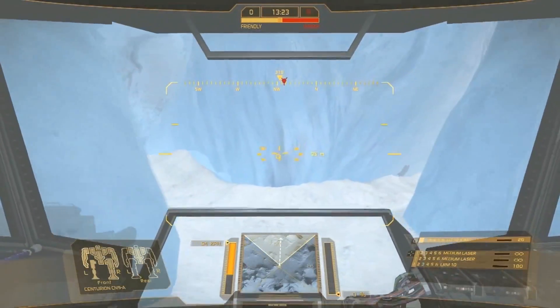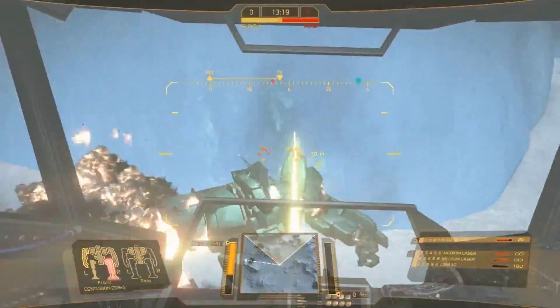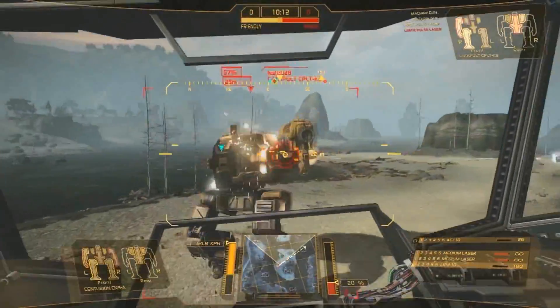Boasting a well-rounded loadout, the CN-9A variant sports 8.5 tons of armor, an autocannon-10, LRM-10 and two medium lasers, making it a threat at all ranges.